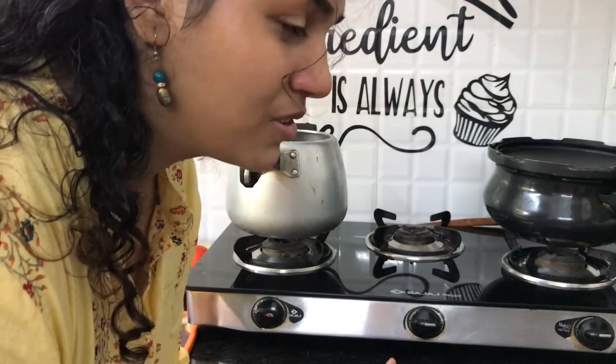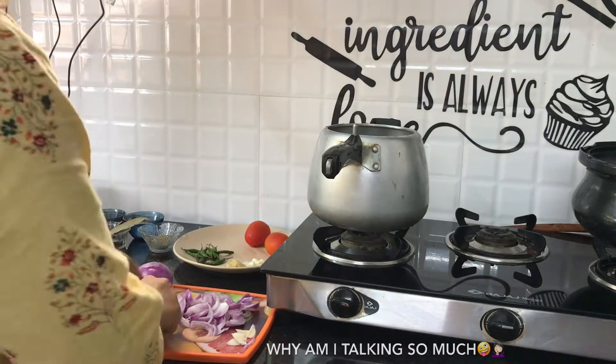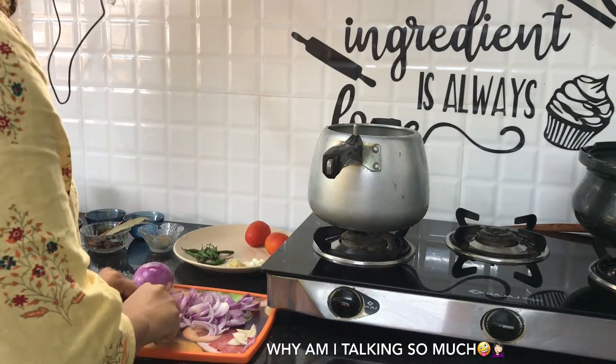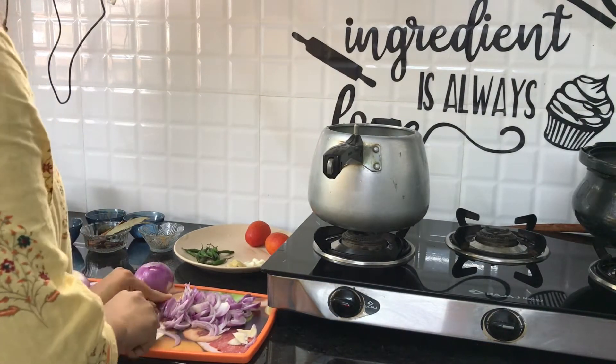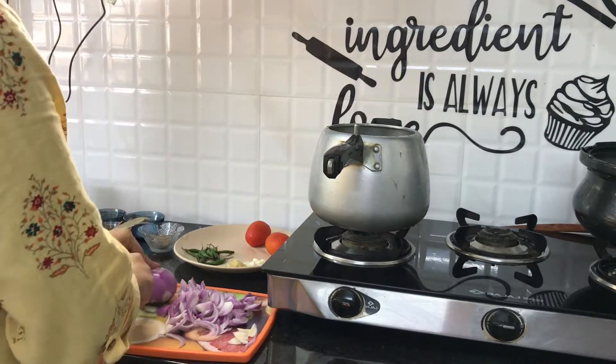So I just realized the fan doesn't want to start. I mean, obviously. It's just onion.